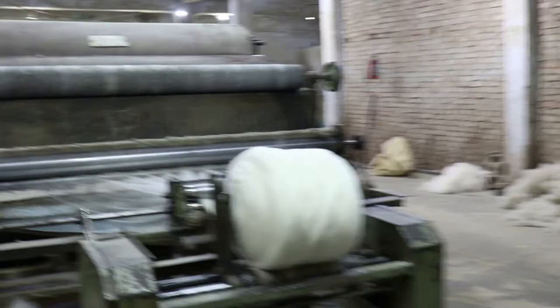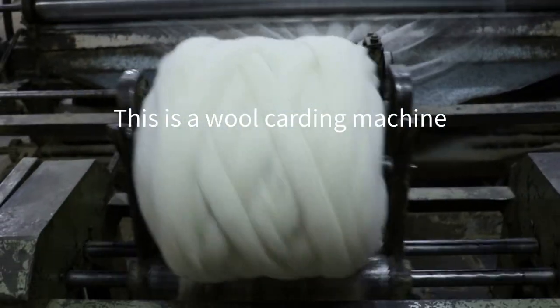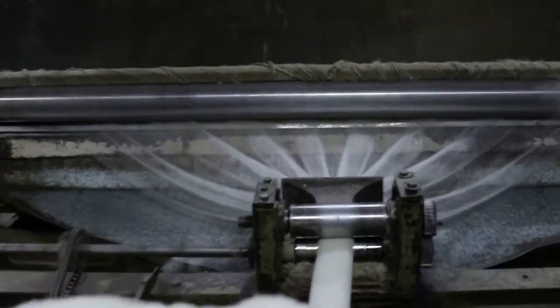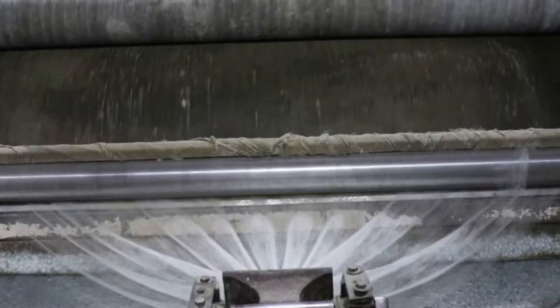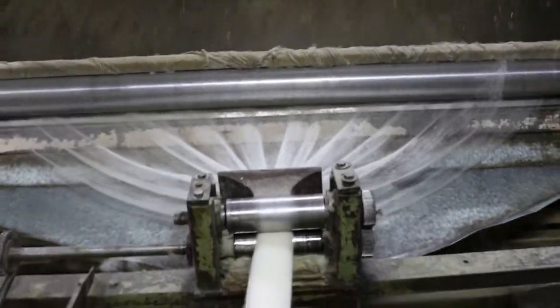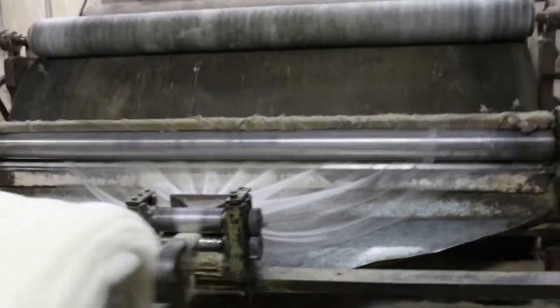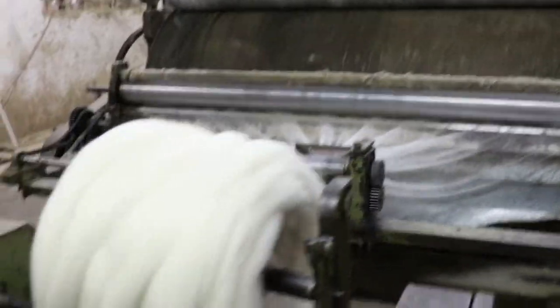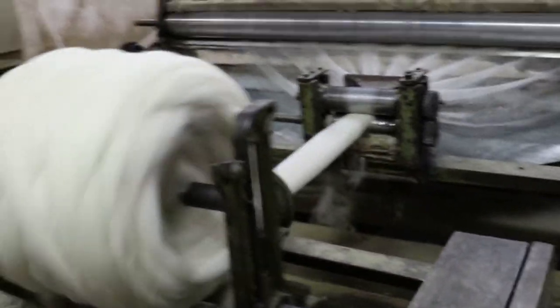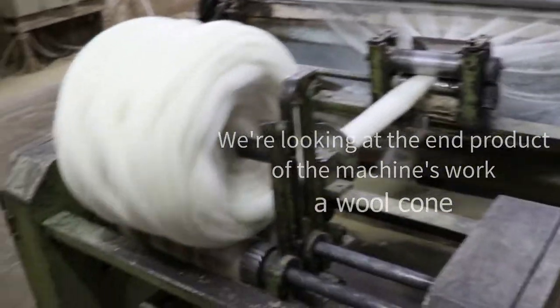Carding machine. They're mixing the cones here. This is a cone — it's part of the process.